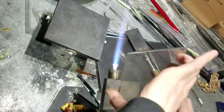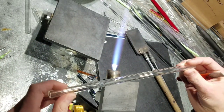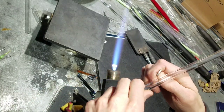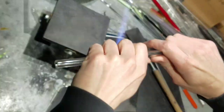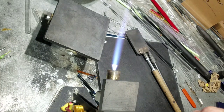In this video we are going to show you how to score and cut something and then fire polish it. The best way to do it is to score it with your finger, lick it a little bit and pull and push, and it will score and crack.